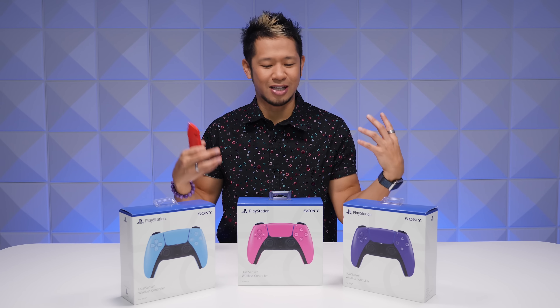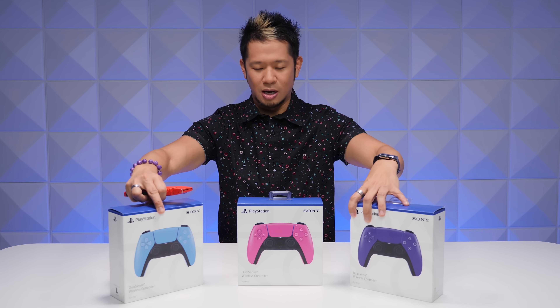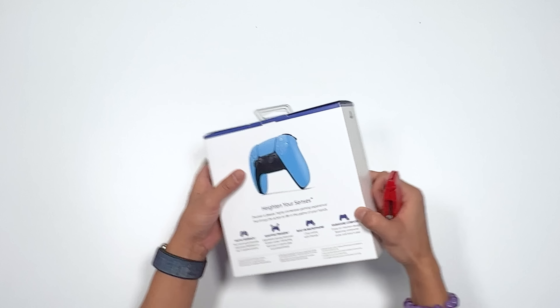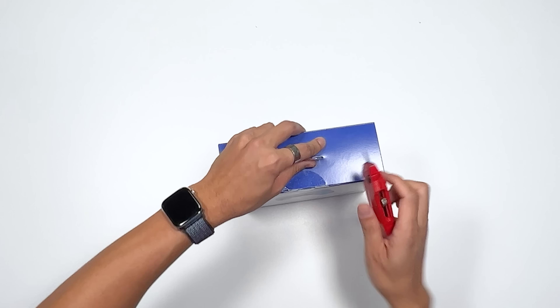I brought my little trusty knife. Let's break into these because we want to see what the colors are like. I'll start here with starlight blue, and I'm just gonna give it a little slicey slice.